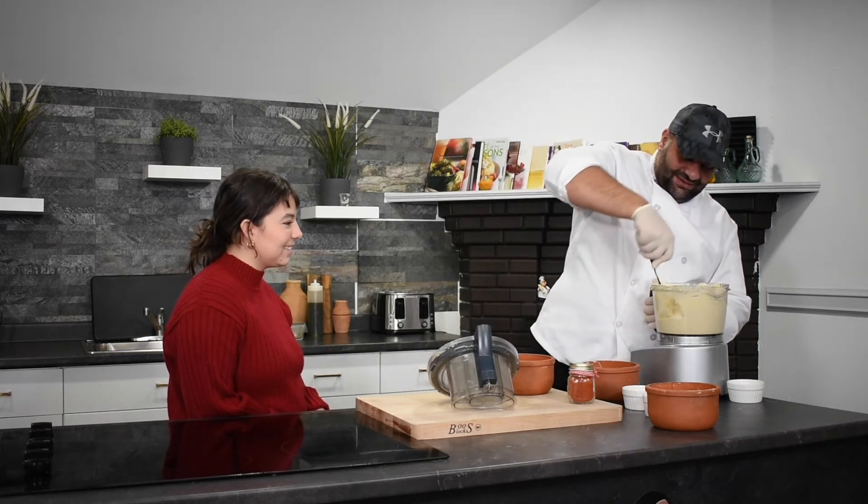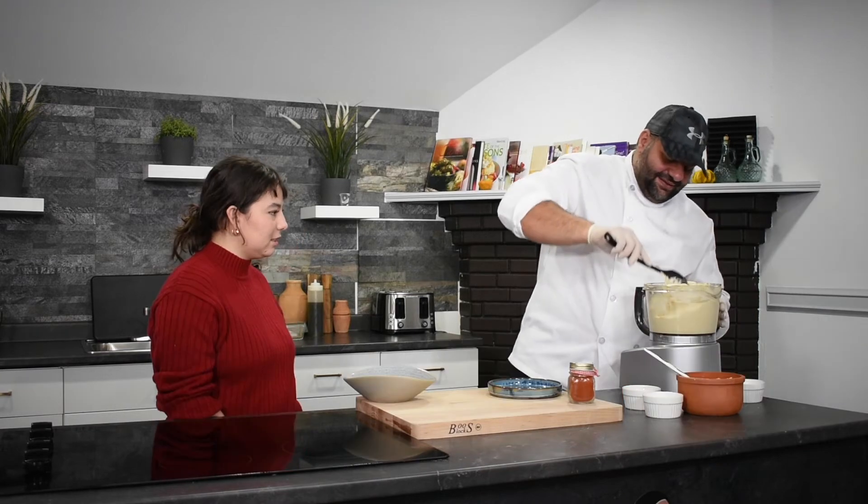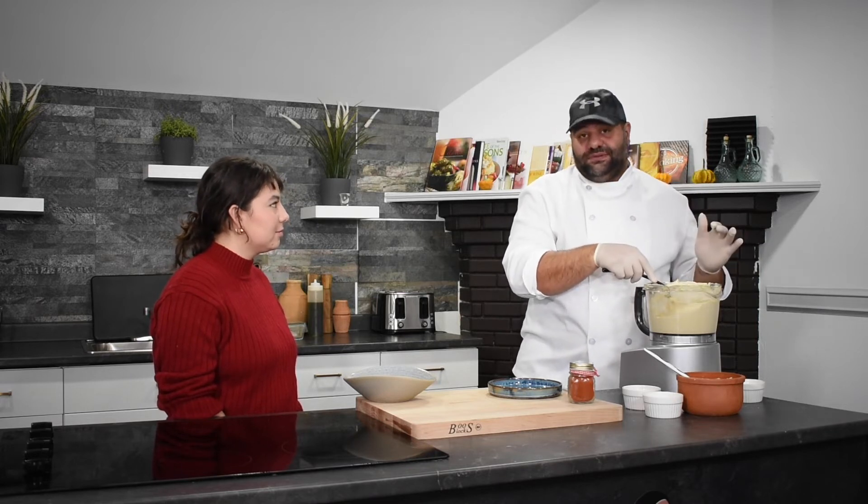Okay, so here is the hummus — it's ready! Guys, taste is very important, but plating is more important too.